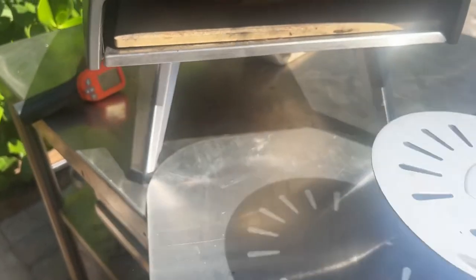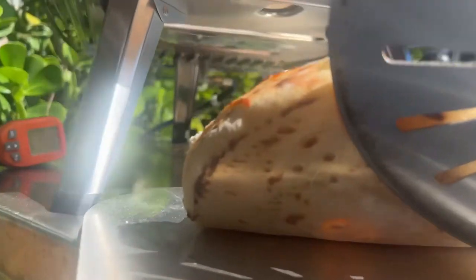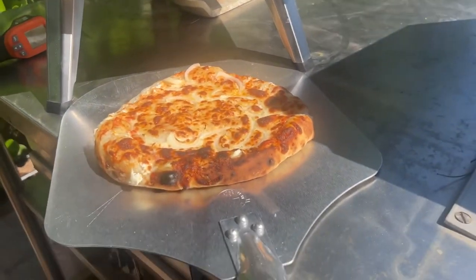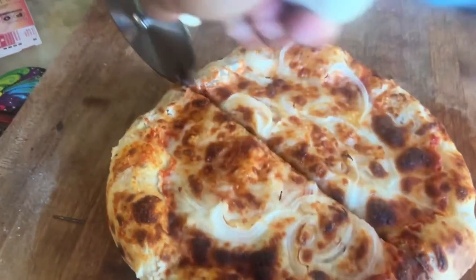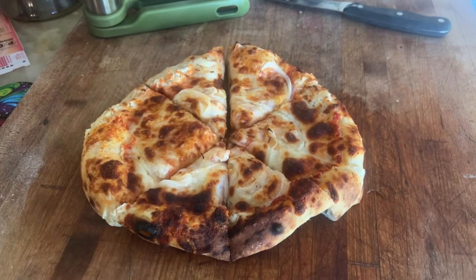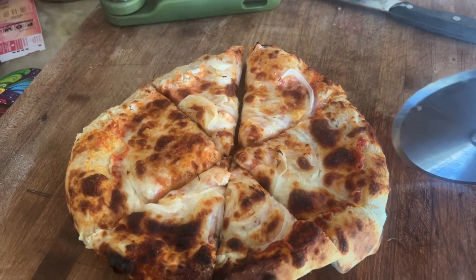It needs a little more. There we go — it came out pretty good. It's a little underdone on the bottom; I guess it hadn't warmed up enough. The next pizza is going to be pretty perfect. This is how it turned out. It could have been crunchier on the bottom — I would have rather had the heat up to 700 on the bottom first, because 600 was not quite enough.